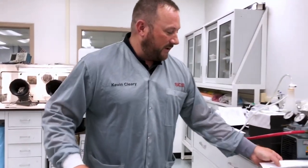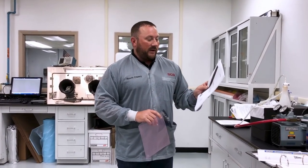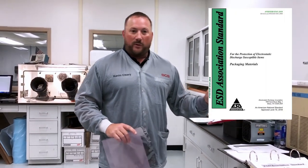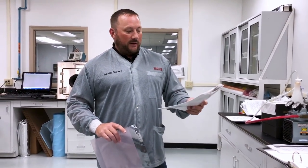S2020, as most people know, is the primary standard put out by the ESD Association and it covers the protection of electrical and electronic parts and assemblies. If you're following S2020, then S541 is also very important to you. S541 covers all of your packaging materials, and called out in that is a static shielding test, which is 1131, which we'll get to.